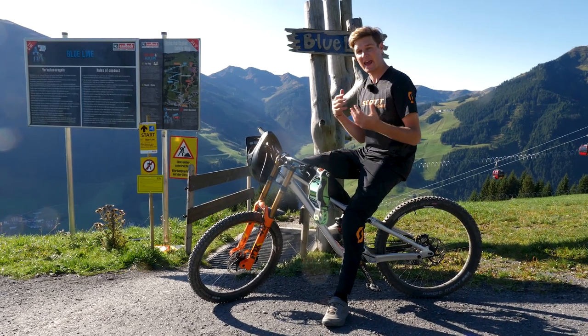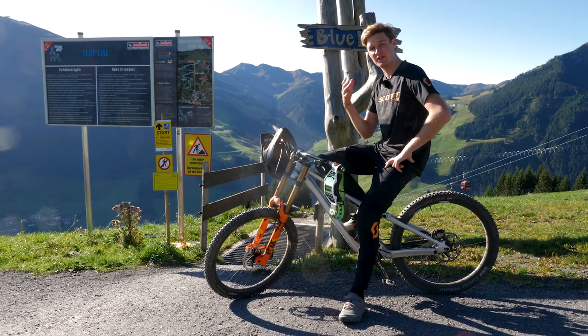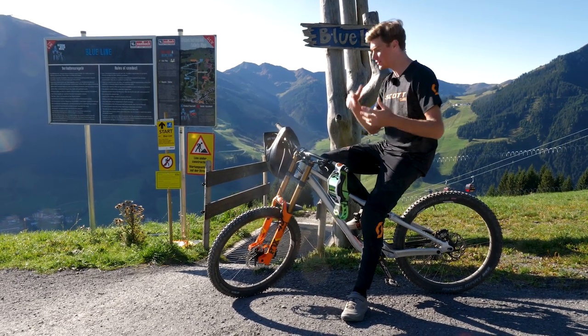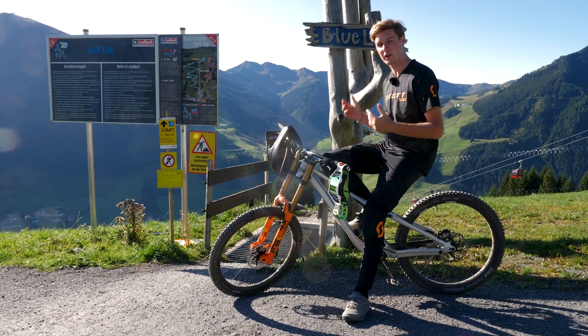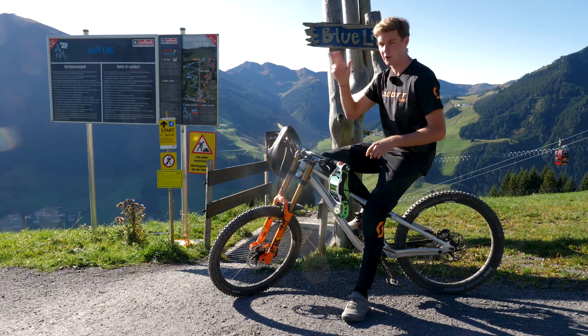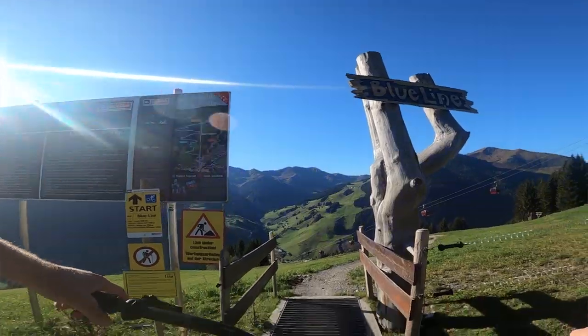We're at the top of the Blue Line in Saalbach and I figured that today would be a really good day to talk you through how to do a wall ride, because there's a perfect example on this trail which has been newly built for this season. We're going to go down to it, ride it, and I'll talk you through it, and then we're going to go on to the Pro Line on the other side of the hill for a more advanced one. Let's go and check it out.